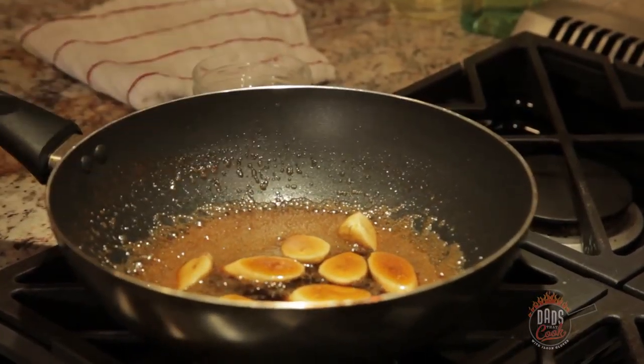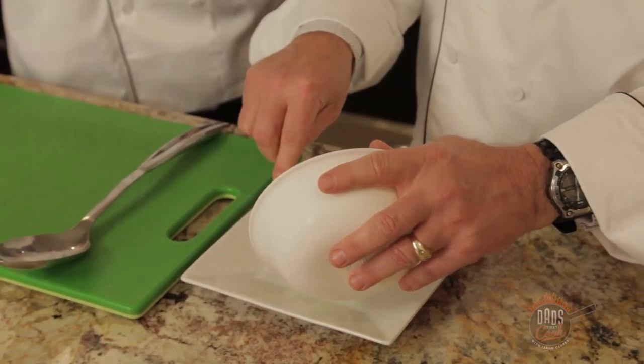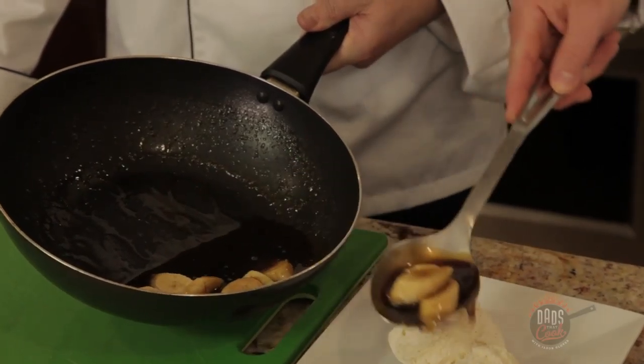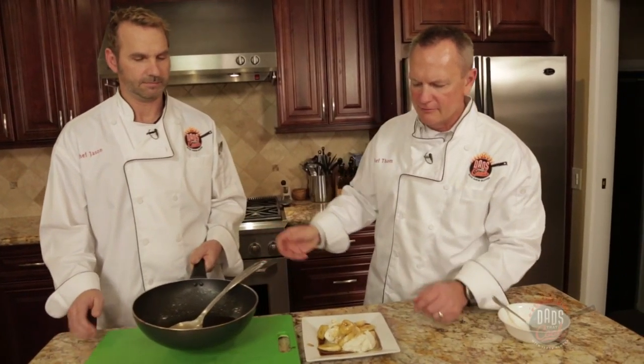And there we go. This is vanilla bean ice cream — this is my favorite that goes with this dessert. And now we'll just drizzle some of this rich goodness right over the top. Awesome. There you have it — Bananas Foster.